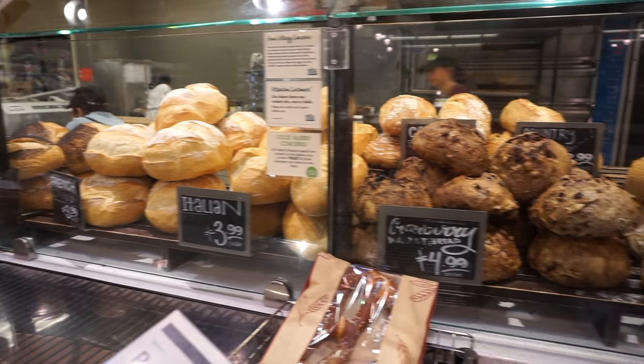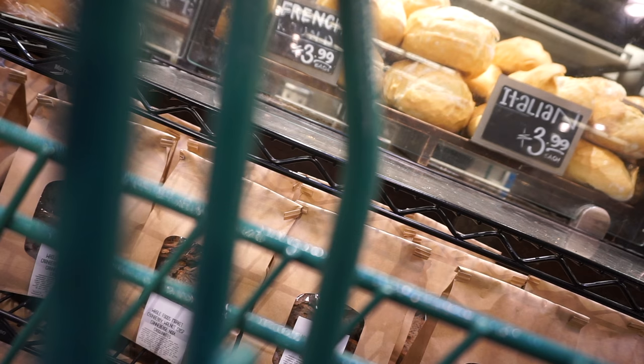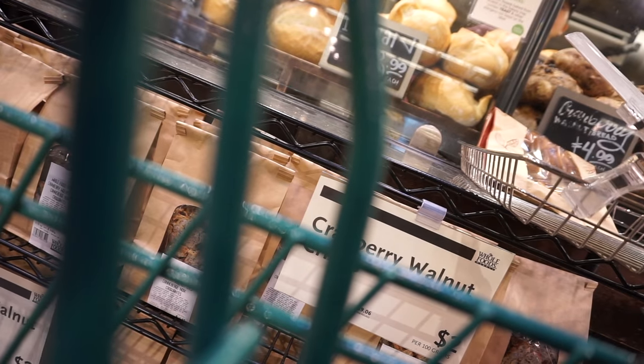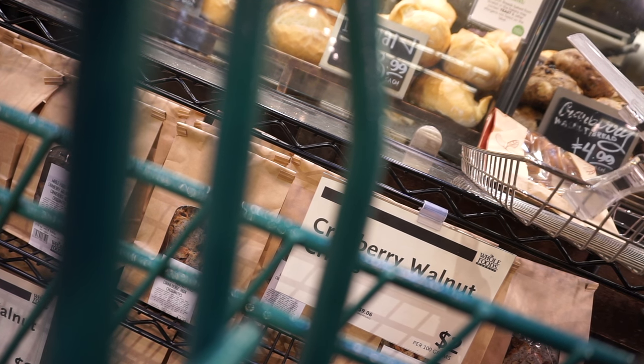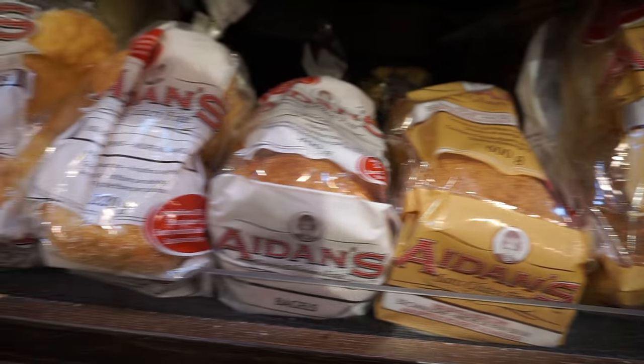Ooh, look at all of this fresh bread. I wonder if they have one that's gluten-free. Let's ask. Of course they don't, Nikki. What were you expecting? Let's check the bread aisle.